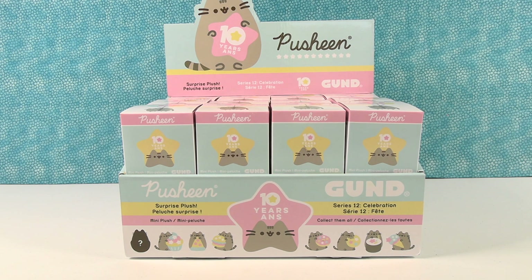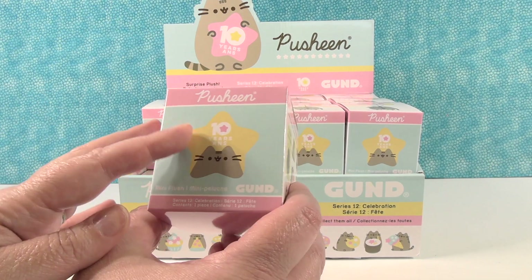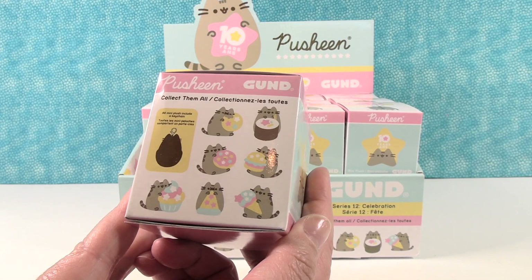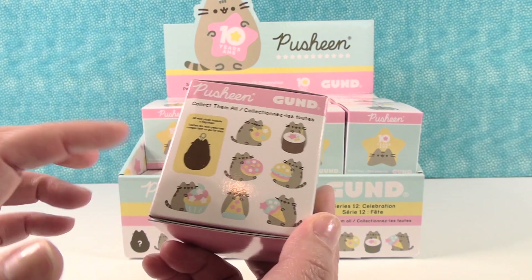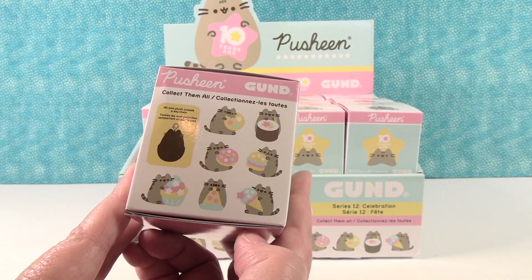We can't wait to open these. Yeah, these are going to be fun. So this is Series 12, the Celebration Series. Now we've missed a lot of series along the way — I feel like we need to go back and get more Pusheens. But this series is what we're going to be opening today. It's 10 Years of Pusheen. Pretty awesome. These are the Pusheens we can collect in this series — it looks like they are all food related. And we have a mystery one here, so we're going to try to collect all eight.